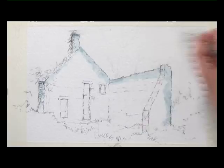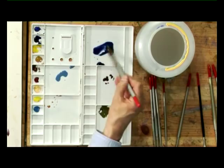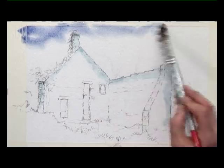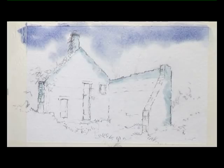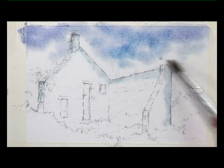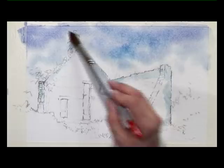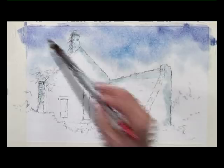With the number 16 brush again and the ultramarine blue with a touch of rose madder, I drop a bit of colour into the very top of the sky. Then straight away I'm introducing the cerulean blue, which is a cooler blue, bringing that lower down. If the sky gets a bit cooler in colour towards the horizon it does help with that feeling of aerial perspective. A bit more darker blue at the top right and top left corner, and now I need to leave that to dry for a minute or so.